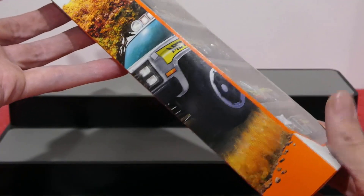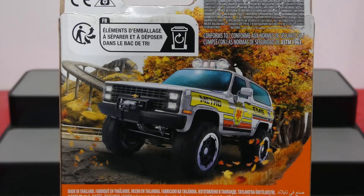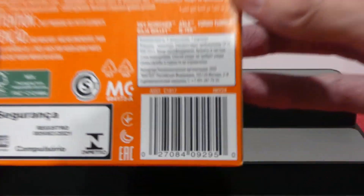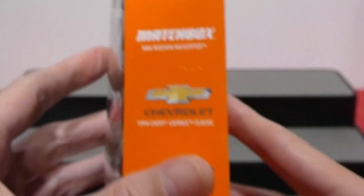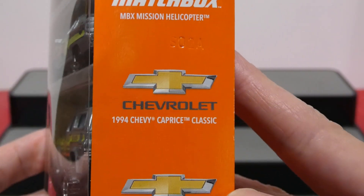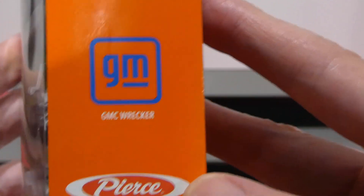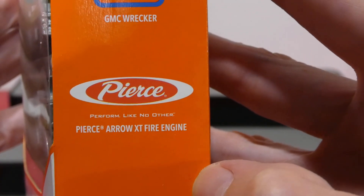There's the side artwork just there. We'll flip this over for the large picture — how cool does that look? I'll always love these large pictures on the back. You can pause and read the text if you wish. There is a barcode just in case anybody wanted to see that. This pack includes the Matchbox Mission Helicopter, the 1994 Chevy Caprice Classic, the 1989 Chevy Blazer 4x4, the GMC Wrecker, and the Pierce Arrow XT Fire Engine.